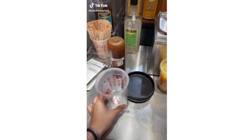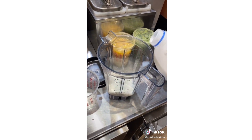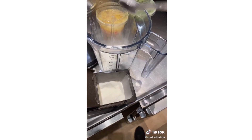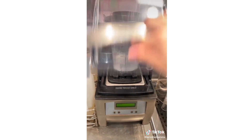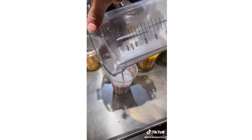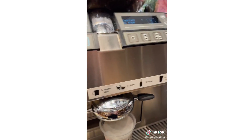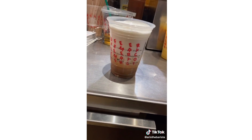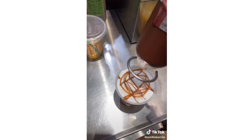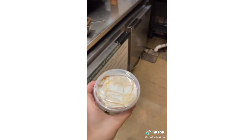Grab a grande size cold cup and the cold foam blender. Pour 2% to the 150ml line, add 2 pumps of chocolate nut and 3 scoops of cloud powder, then blend that on 4. Pour the cold foam to the top line, add ice to the bottom indent, and then add 2 espresso shots. Add caramel drizzle and a ring of mocha around the edge. This is the iced cocoa cloud macchiato.